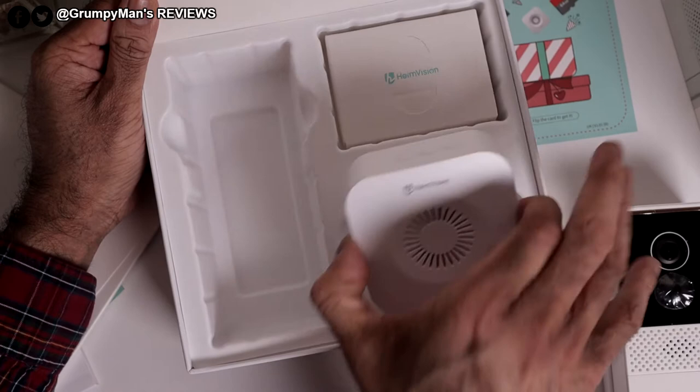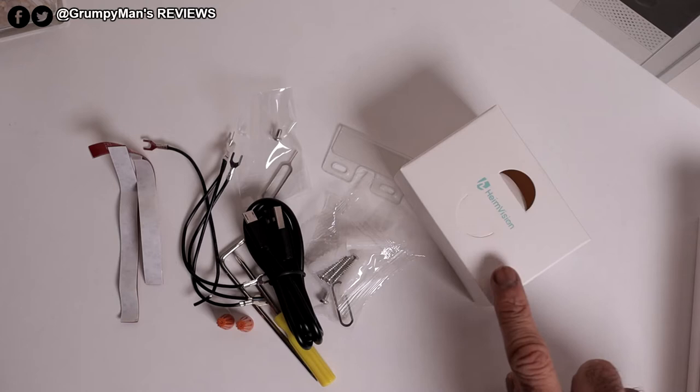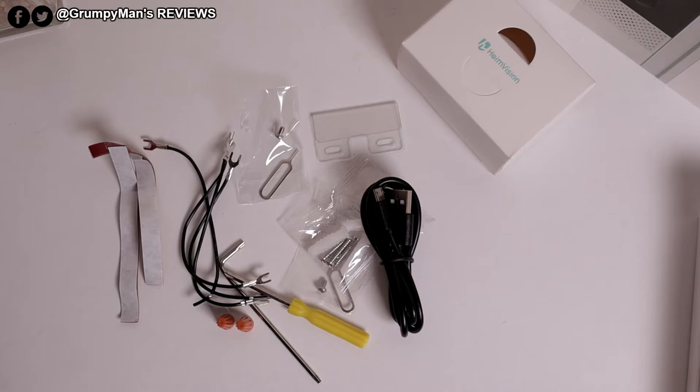Here's the doorbell — we'll look at that in more detail in a bit. That's the chime. It's got three AA batteries included. That'll be the accessories. All this was included inside this box. It comes with a full-size to micro USB charging cable. You have the option to hardwire the bell, or it comes with a 9,600 mAh rechargeable battery.